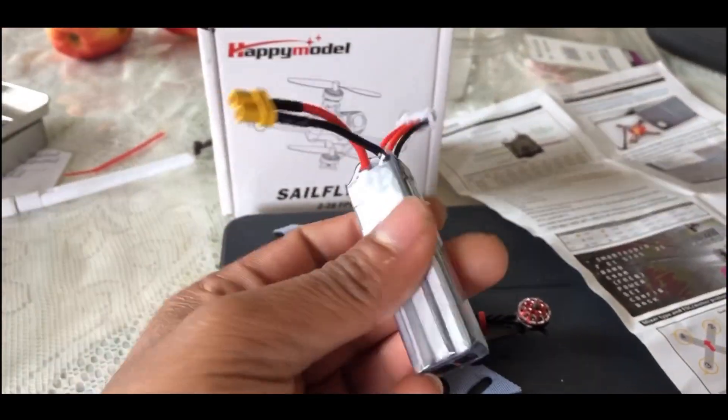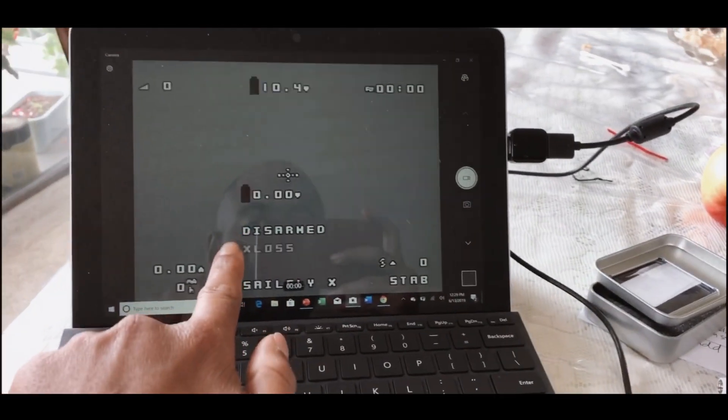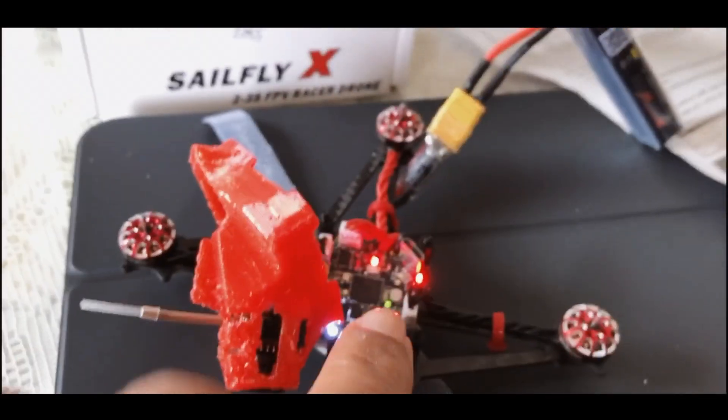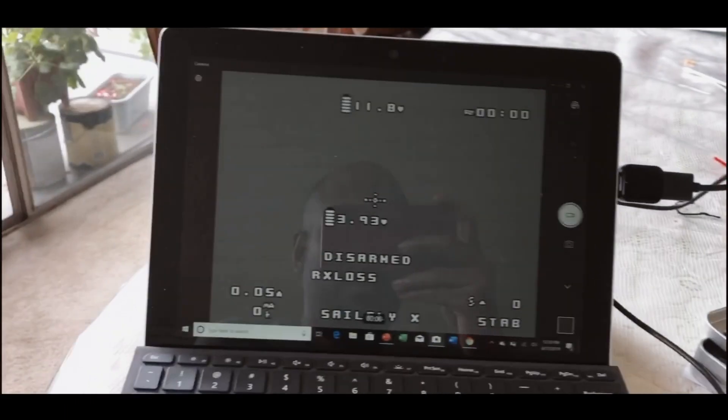Let me put in the included battery. Once it's connected, you're going to see in my feed — I can see everything except the camera. OSD is working, which means the ESC and the flight controller are working. So OSD is working; it's just the camera that's not working, out of the box.